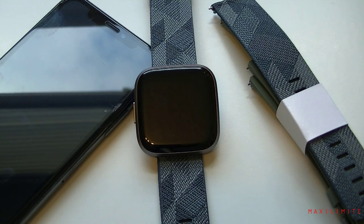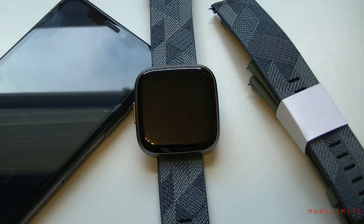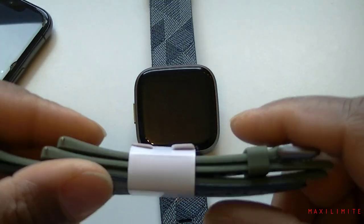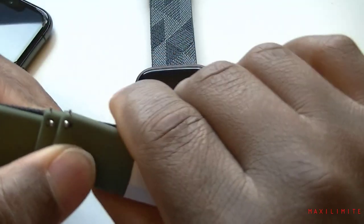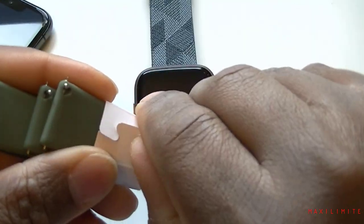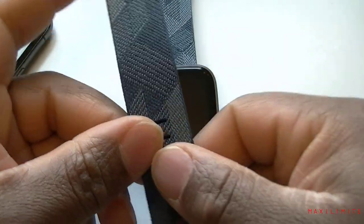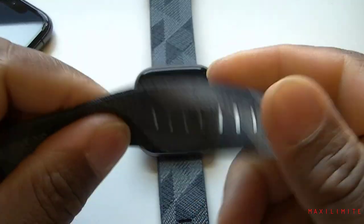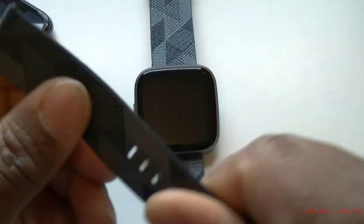In this video we're basically going to do the full review of the Fitbit Versa 2, and again this is going to be the special edition because that's what we got. Remember we had a few extra bands in the box, and the one we have on the watch at the moment is the cloth one — it is very, very solid, it feels premium.